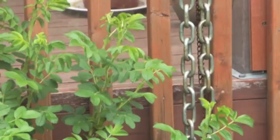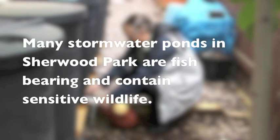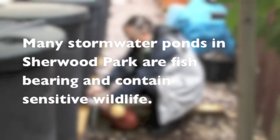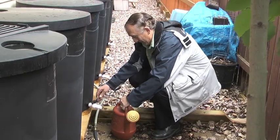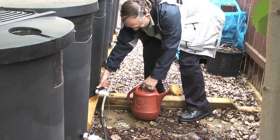One thing that it does that a lot of people don't think of — because they're not engineers — we work all the time with storm retention ponds. The whole idea behind them is that it stops the water from instantly hitting the streams and creeks and overburdening the system.